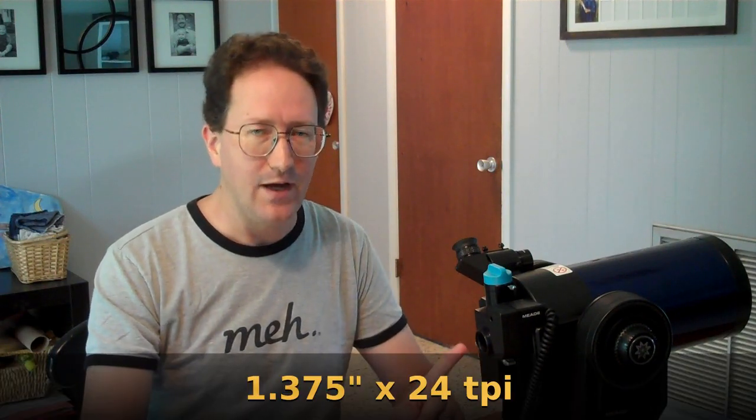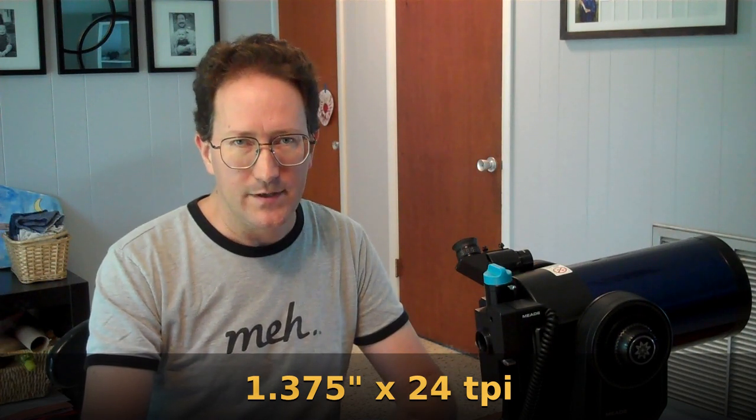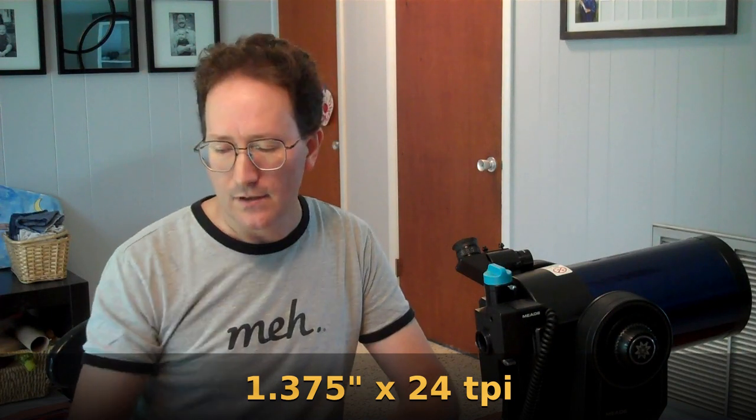You'd have to attach your camera here, but it's not quite the same as a standard eyepiece. As a matter of fact, it's a 1.375 inch, 24 threads per inch threading on this. And if you've ever ridden a bicycle, that might sound familiar because that's the exact same size and threading as mini bicycle hubs.